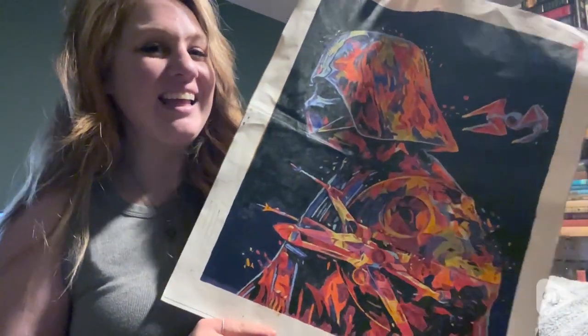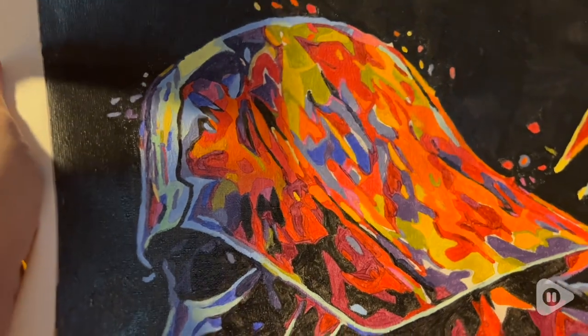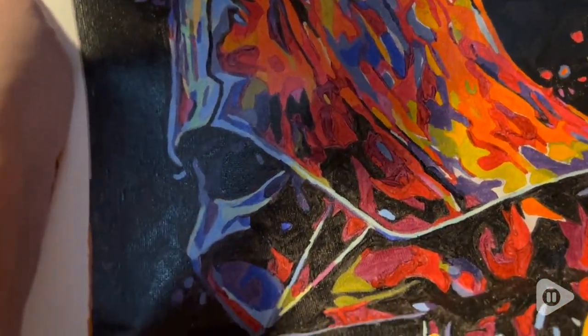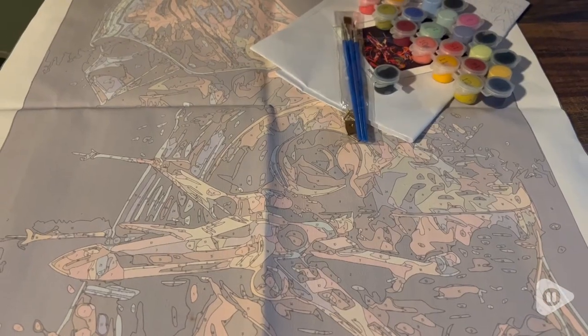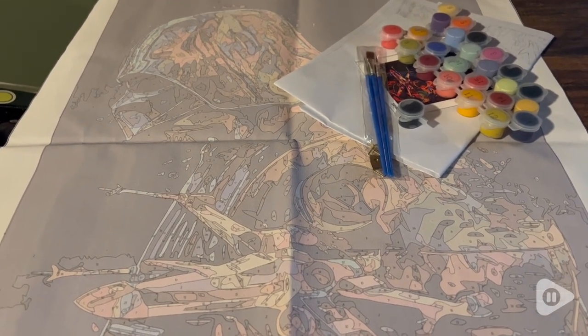Hey, it's Hannah with WTI. If you love paint-by-numbers and Star Wars, then you are going to love this Star Wars paint-by-number. This is a 16 by 20 inch paint-by-number featuring Darth Vader, the Death Star, a TIE Fighter, and an X-Wing. And it's done in such a cool pop color.